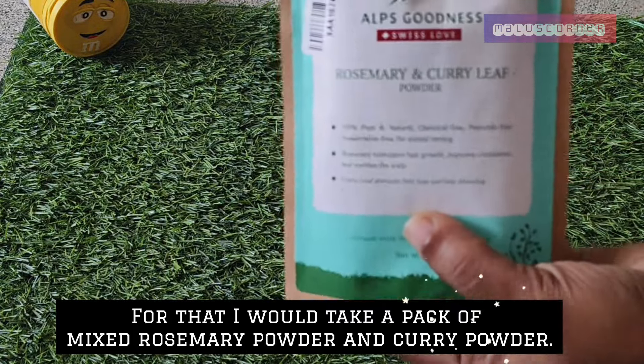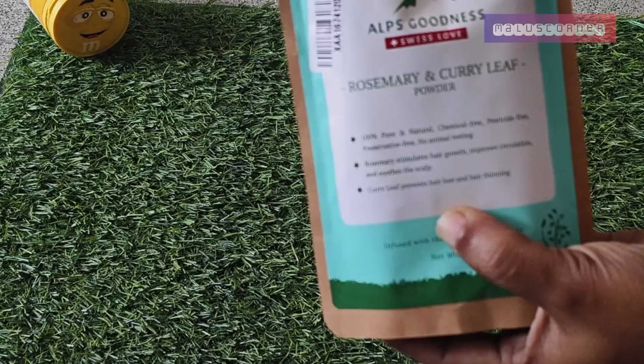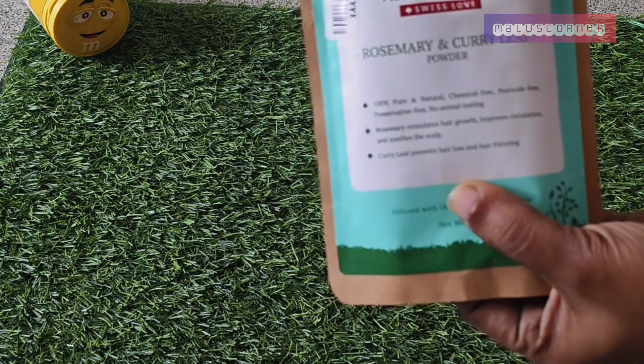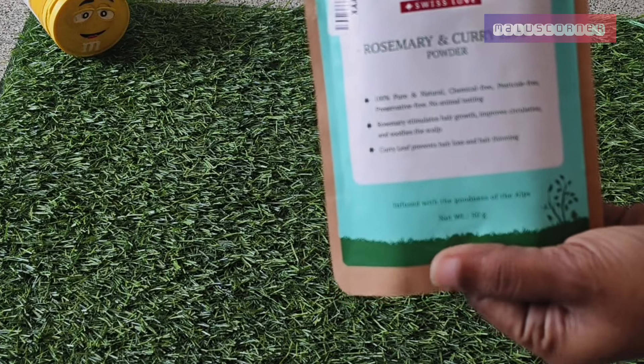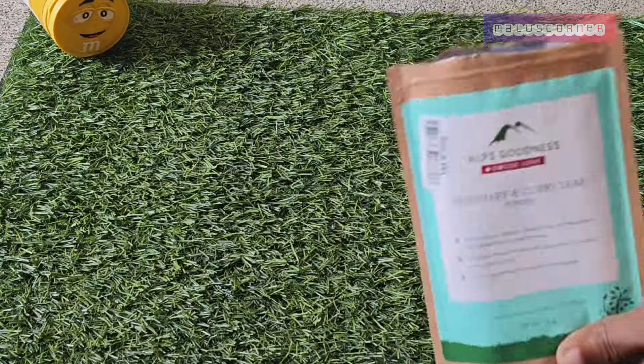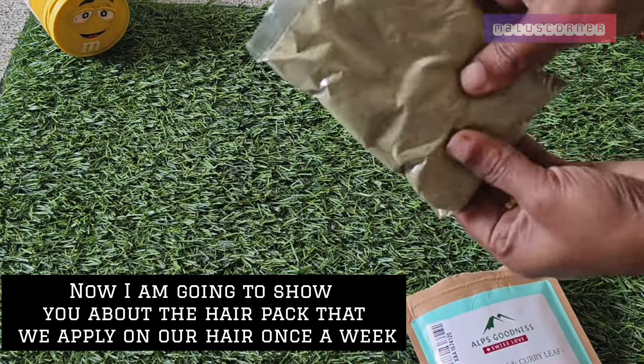This is a rosemary pack. This is a mix of rosemary powder. You might have to add some rosemary powder. Some of you can also add rosemary to the face. Add some olive oil.